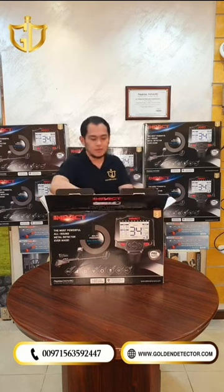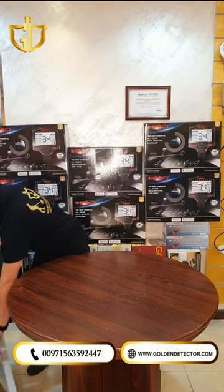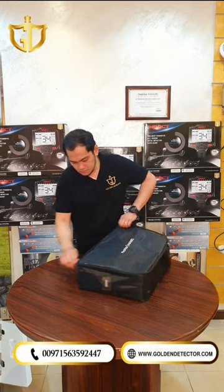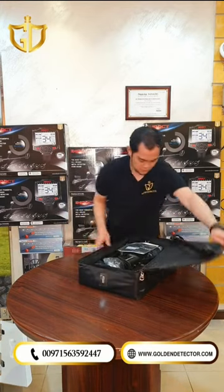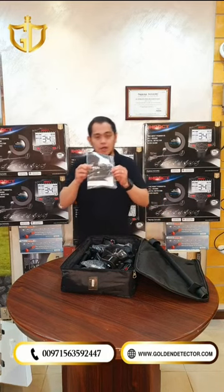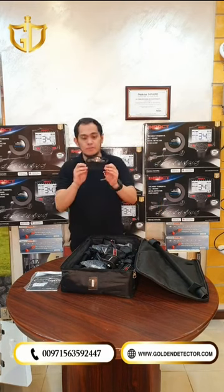As you can see, it has a safety valve. Let's open it. We have here a user manual and warranty card. We also have here a cover for the main unit.